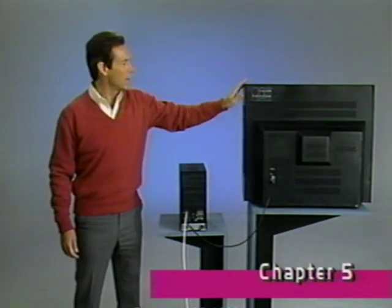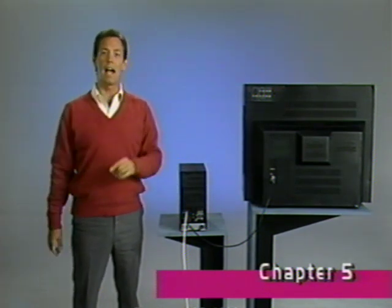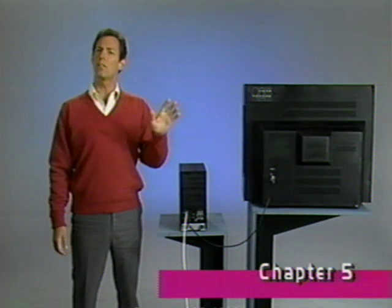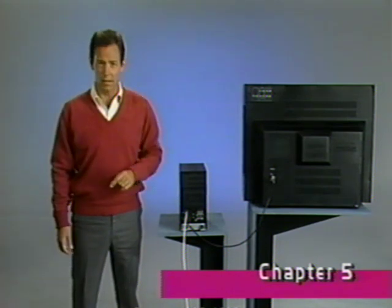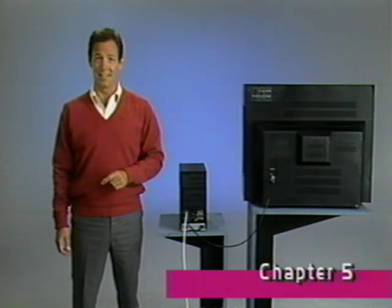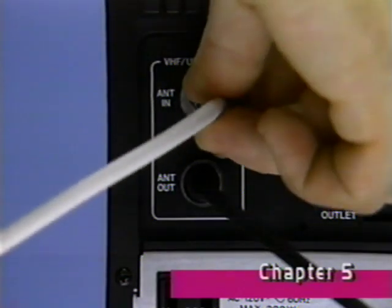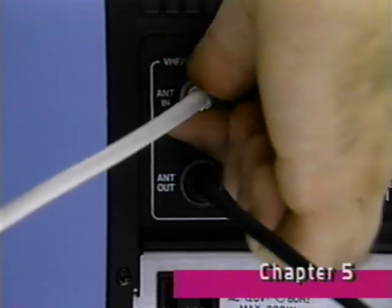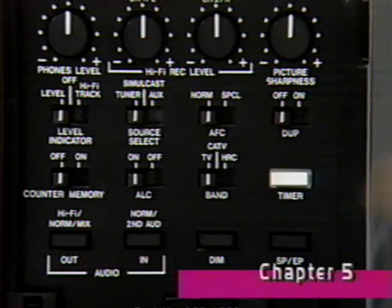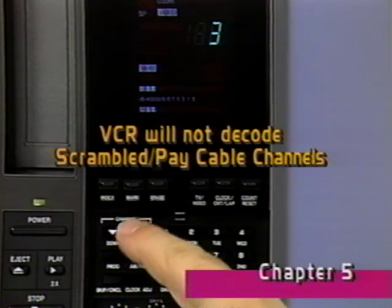Both your TV set and your VCR should now be able to receive normal broadcast TV signals. If your TV signal comes from a cable TV system, you most likely have a cable that looks like this. Simply screw it into this input jack. Your VCR's tuner is cable compatible, so you should now be able to tune all your previously available cable channels.